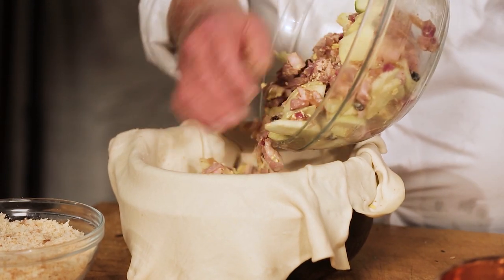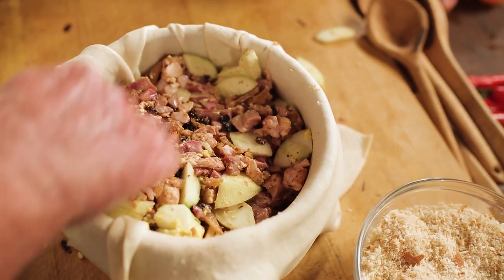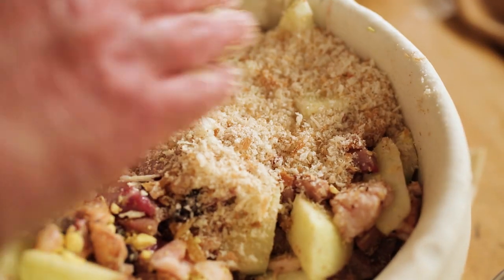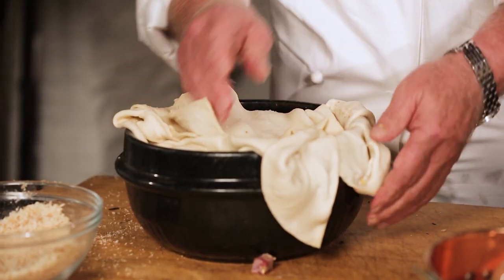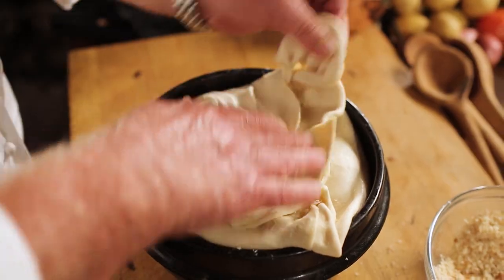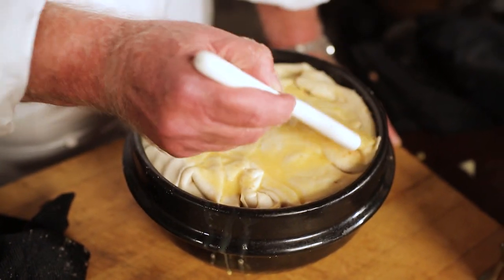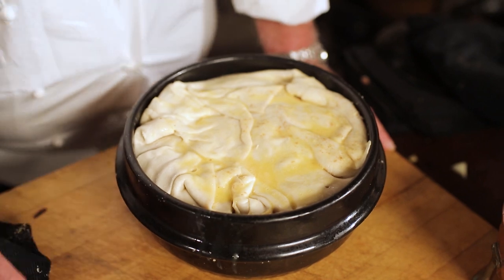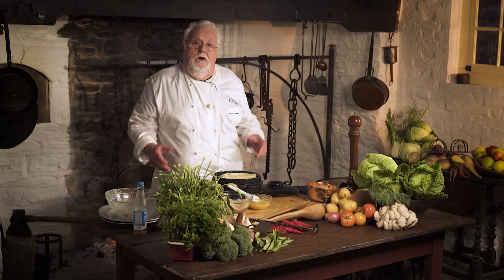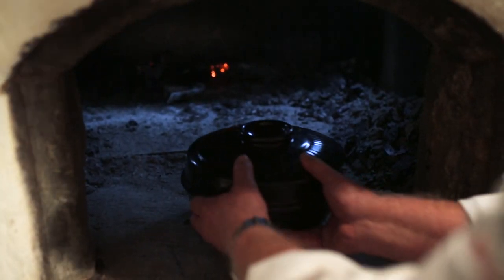Now I'm topping it off with breadcrumbs. I fold the flaps over, kind of nice and rustic. And now I'm going to egg wash it. Then it goes in the oven at about 350. Cook it for an hour and a half — maybe one hour without the lid, and the other half hour with the lid so it gets nice and crusty. Then it goes in the beehive behind me.